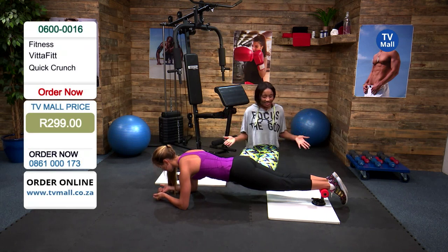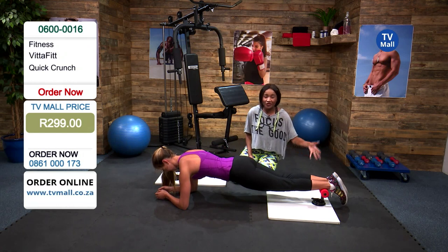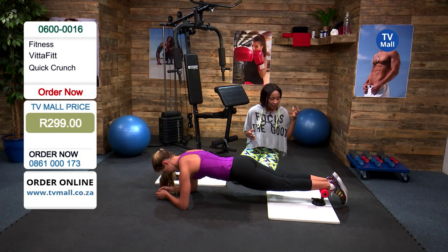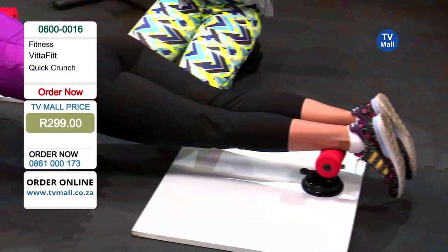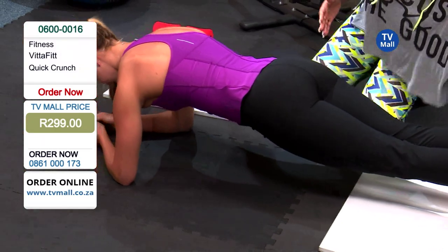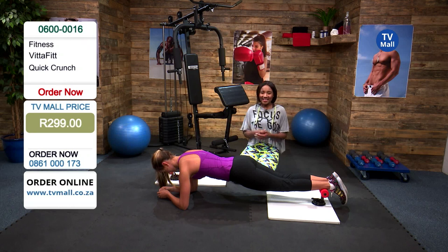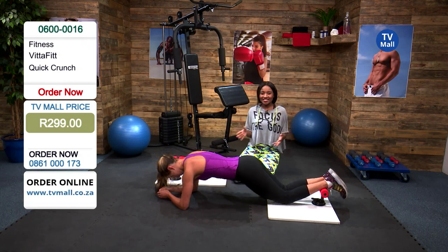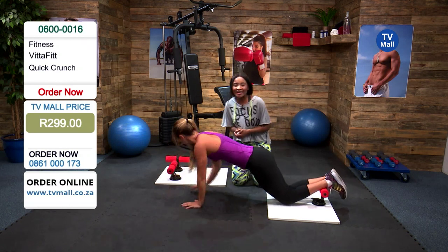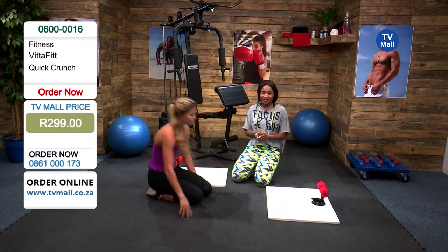Gabi is in perfect form — she's on her elbows, her legs are nicely supported, the foam rolls are so comfortable, and those hand grips are so comfortable, so she's not going to be hurting herself anywhere. This is not going anywhere — it's going to support weight up to 100 kgs. You know that you are safe as long as you set it up correctly and follow the instructions. The Quick Crunch is for you.